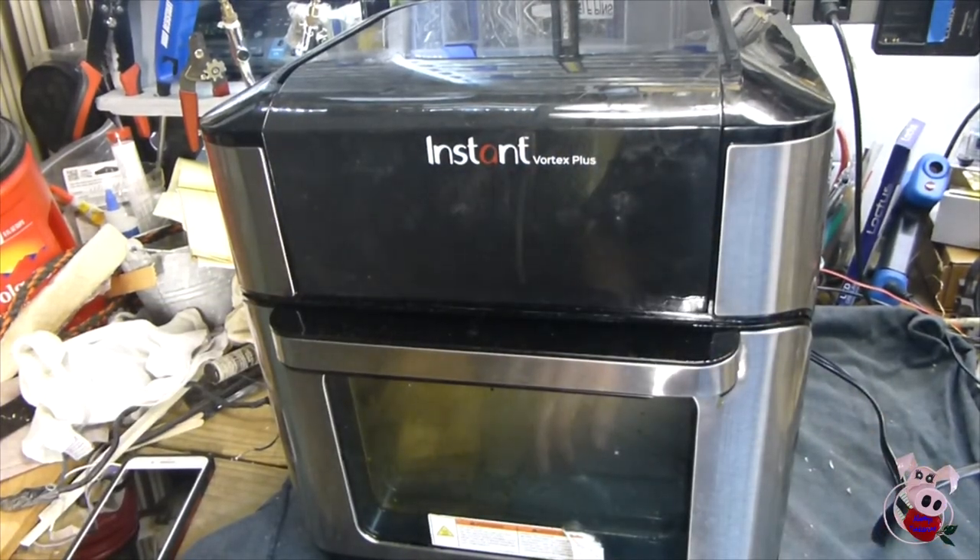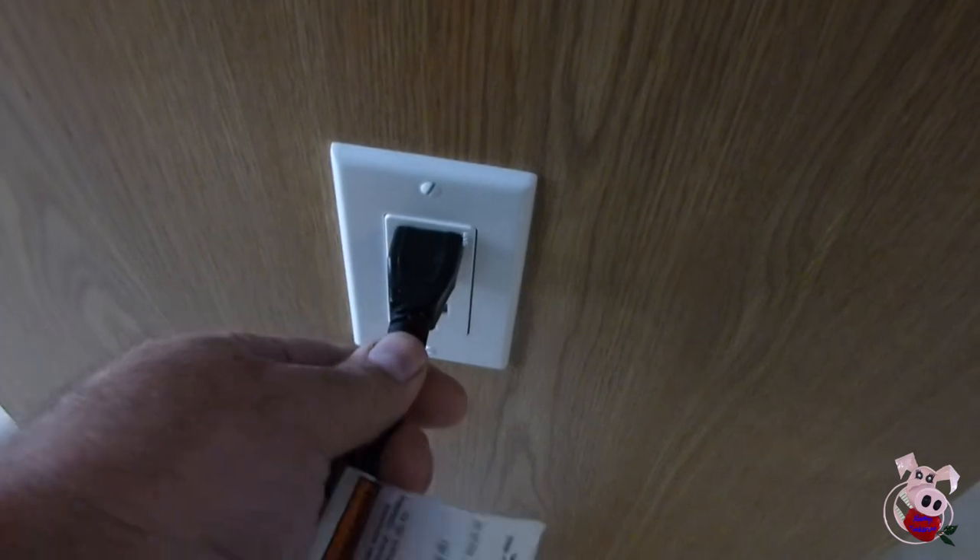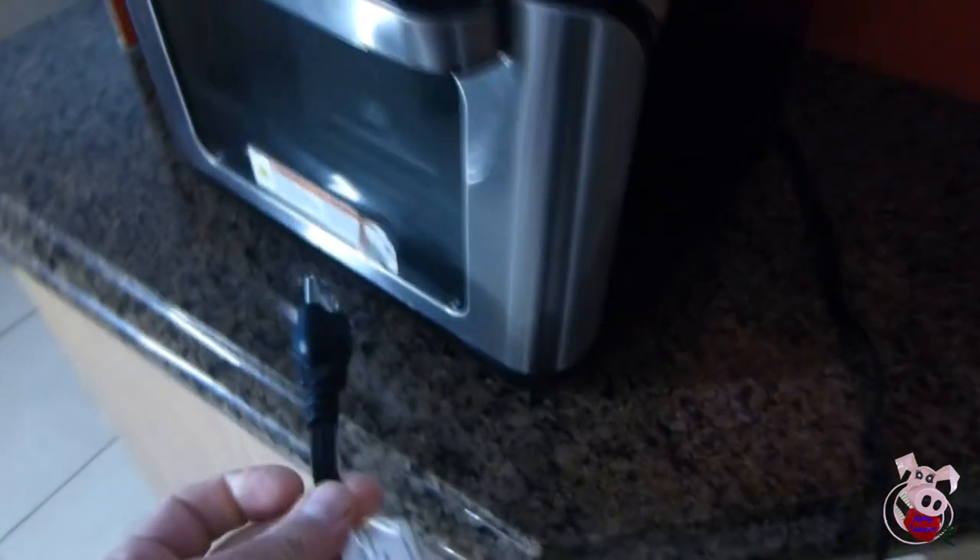Before we start, if you are under warranty, I always recommend that you pursue warranty services before you take your unit apart. The information in this video is for reference purposes only and could result in further damage to the unit or personal injury. Proceed at your own risk. Your unit should be cool and unplugged throughout this process.